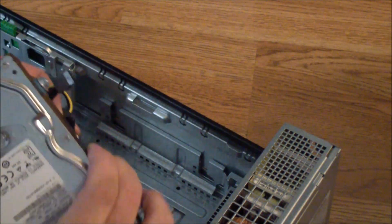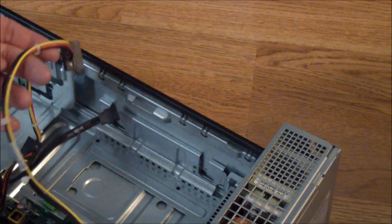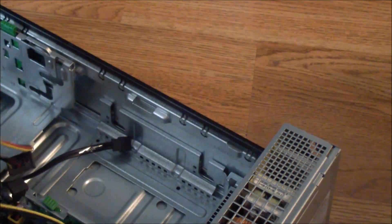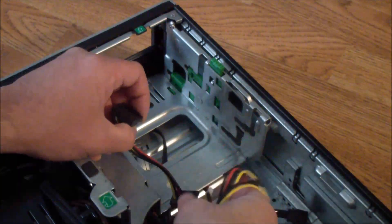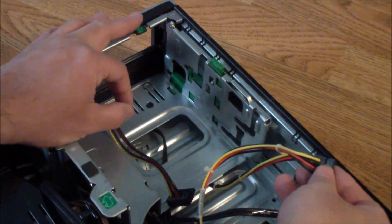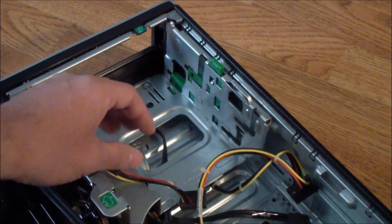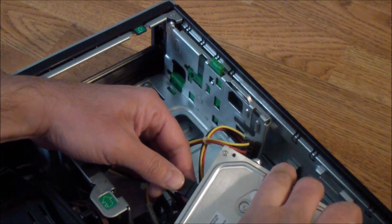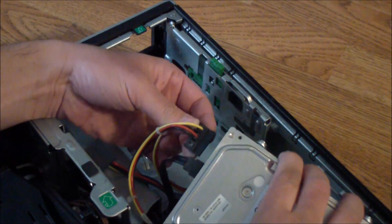Make sure you plug everything in first. There are two sets of cables — the first set goes into the hard drive and the second set goes into the optical drive. I'm going to plug the SATA connector first — it goes in only one way — and then connect the power connector.